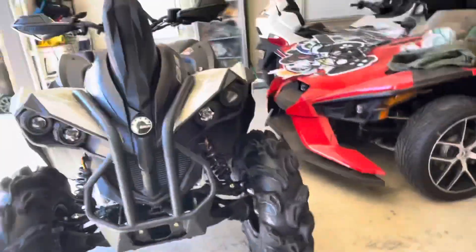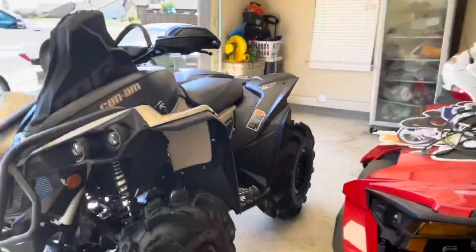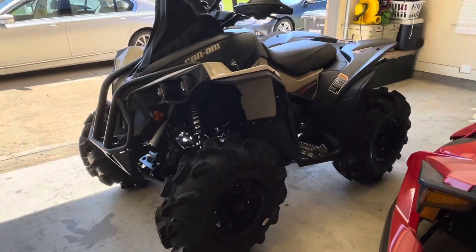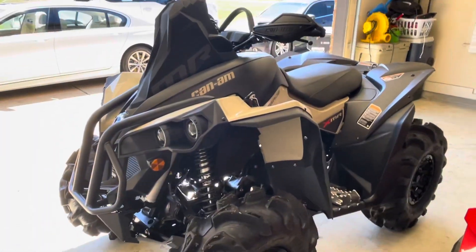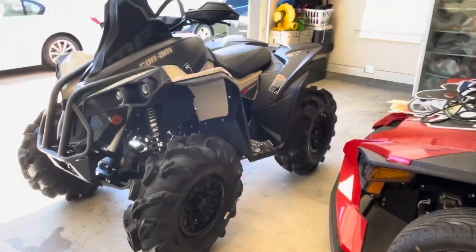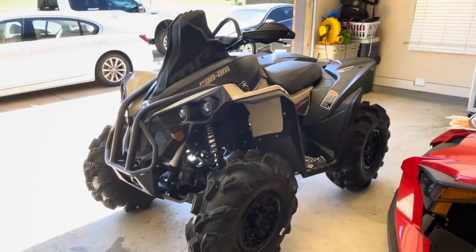I'm going to put you guys on the GoPro and do a little riding around. I'll let you guys know how it feels compared to the 850 High Lifter, because I've been riding one of those for two years now. I've never ridden a Renegade 570 or 1000 ever, so I'll put you guys on the GoPro cam and let you ride along with me.